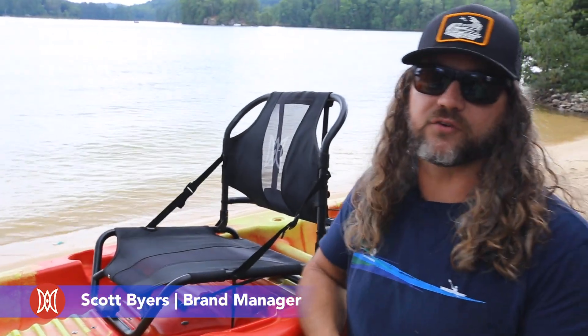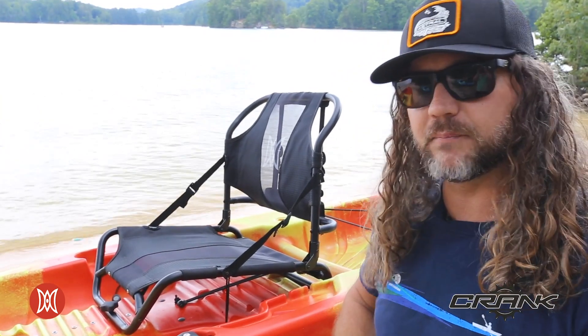Hey guys, Scott Byers here, brand manager for Perception Kayaks. Please allow me to introduce you to the Crank 10.0, a recreationally focused pedal drive kayak.